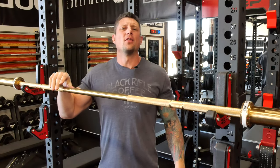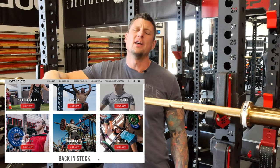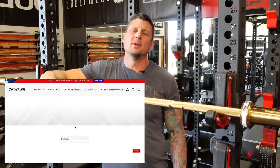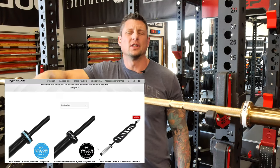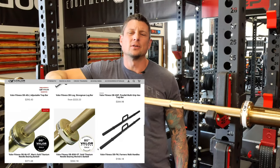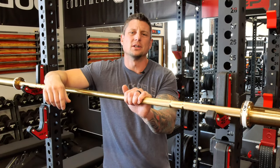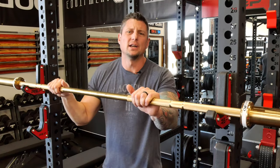If you haven't heard of Valor Fitness, they're a company similar to Rep Fitness, Titan Fitness, or Rogue. They sell garage gym tailored type equipment and they're based on the East Coast — I believe in Florida, actually. Check them out. They've got a website, they offer some really good products, really competitive pricing, and they do have sales all the time. I picked this up for a really good price on Black Friday.